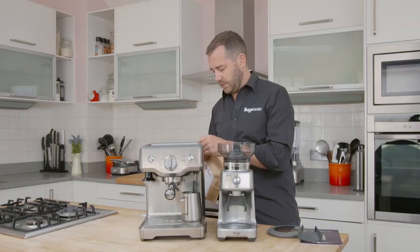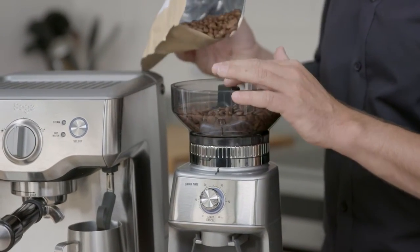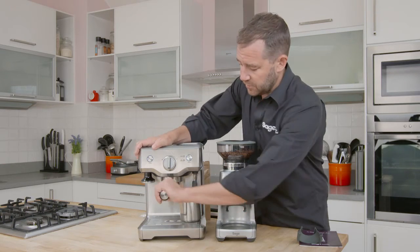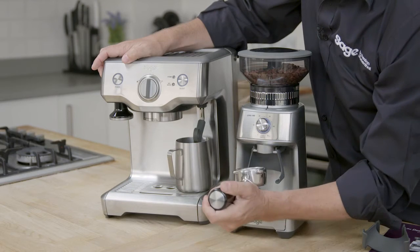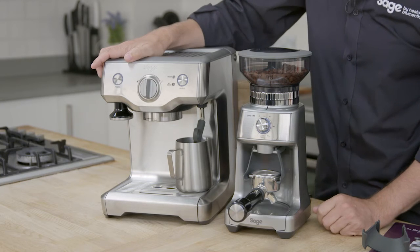We've got some nice fresh beans here from Pax. As we always say, freshness is so important — smells fantastic. We've got our 50 to 54mm cradle, which is right for this machine. We can rest the handle onto the cradle and simply press the on button.